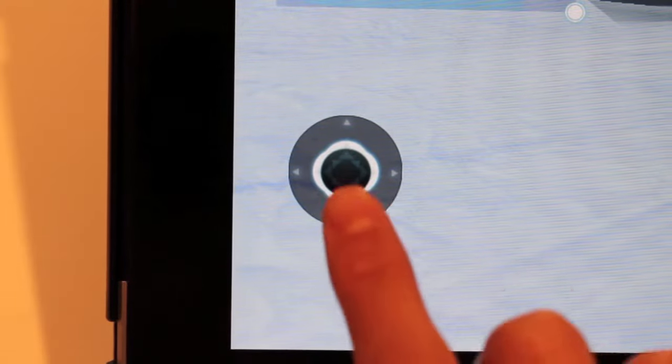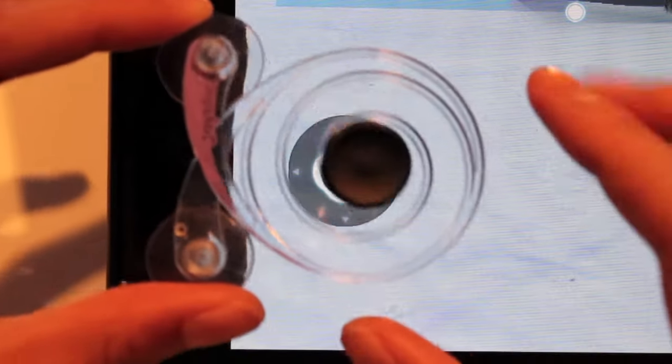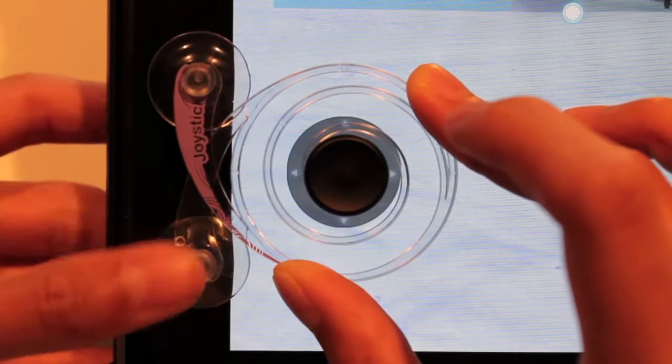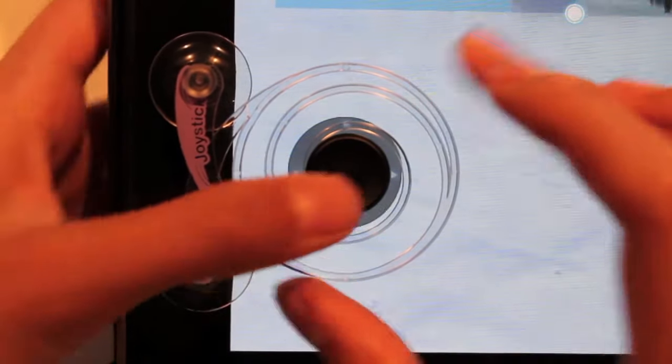The installation is very simple. All you want to do is locate the analog stick, line it up like so, and then simply attach it by pushing down on the suction cups and you're pretty much ready to rock and roll.